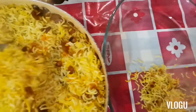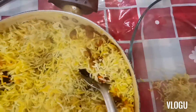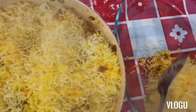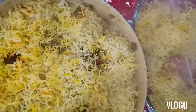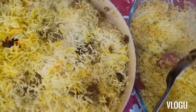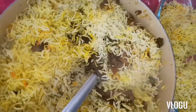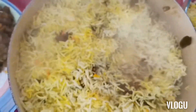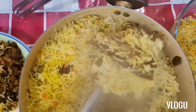Ayan, puha tayo kunti ng rice kasi nakatago ang ating fish dyan sa baba guys. So ayan ang ating fish guys. Ayan, pangalawang fish.